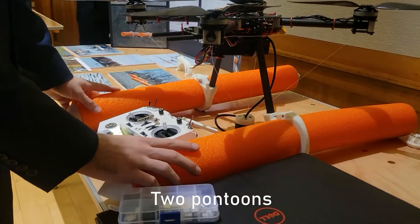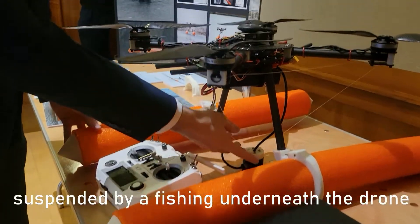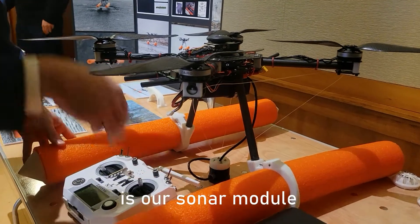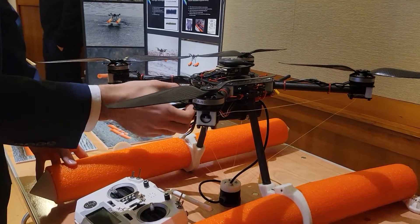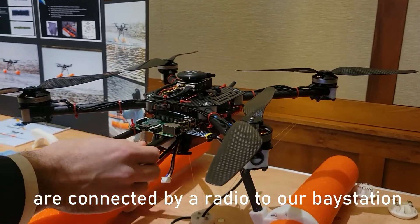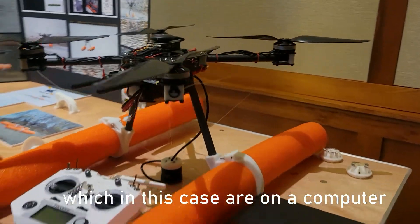Two pontoons keep our drone afloat. Suspended by fishing line underneath the drone for self-centering is our sonar module, connected to the Raspberry Pi. The Raspberry Pi and our flight controller, a Pixhawk core, are connected by radio to our base station, which in this case is on a computer.